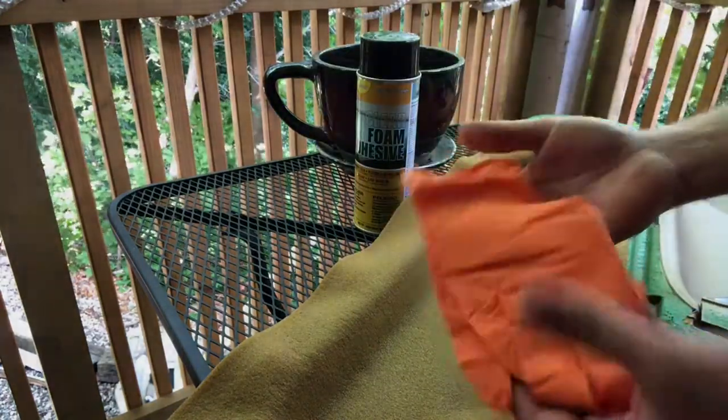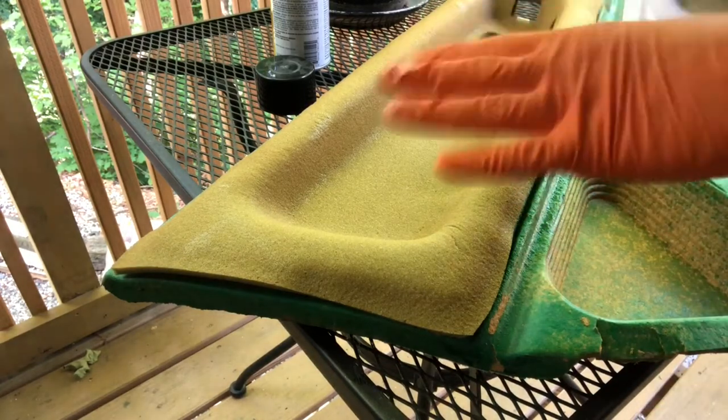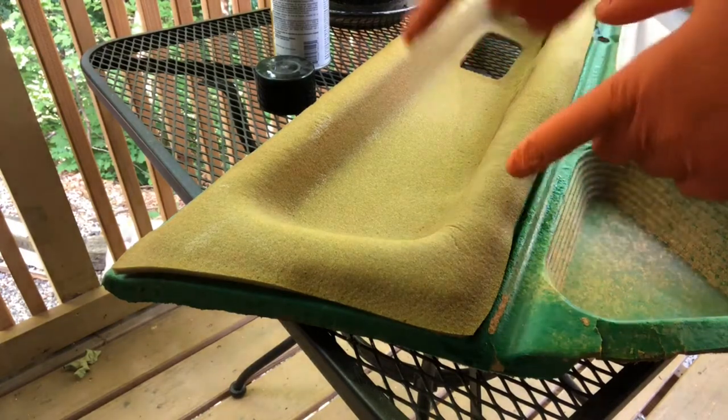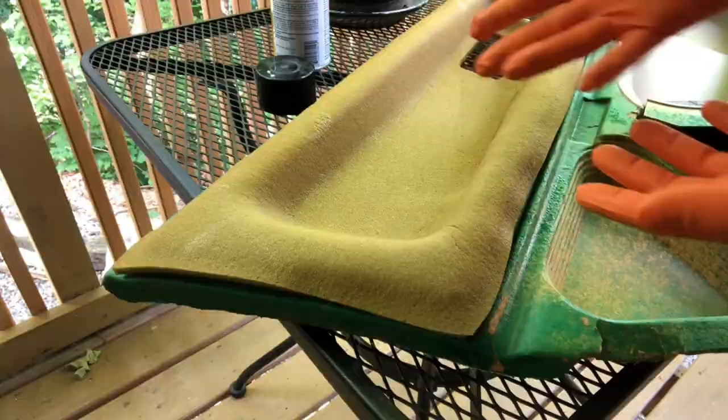Yeah, no glove, no love. It would have actually helped if I was recording that the whole time — totally did all this work and you saw none of it because I stopped the camera. Anyway, sprayed the foam, fixed the thing, sorry you didn't see it.